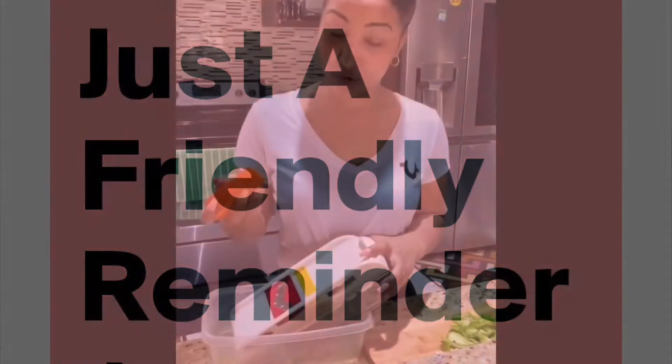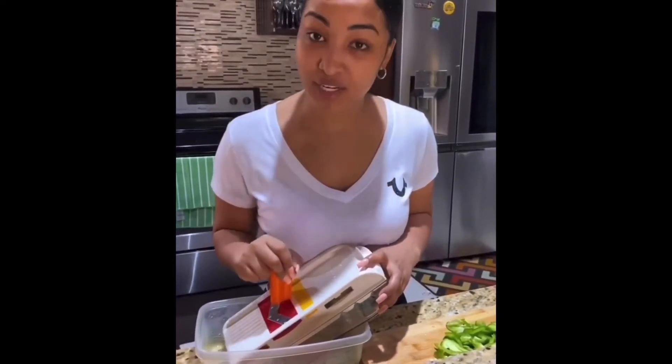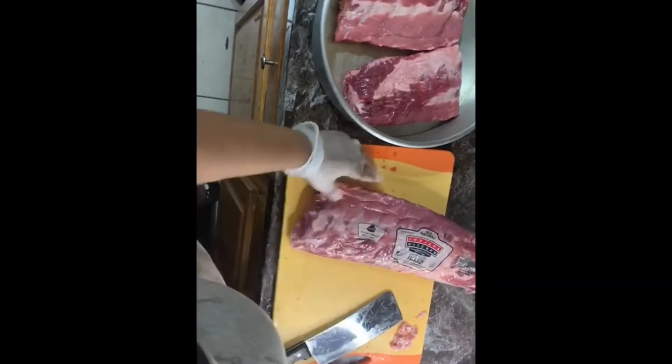Okay guys, so I'm gonna try to keep this as simple as possible today. I'll be making some honey barbecue ribs. Don't feel like may I cook it, or your mother cook it, or you cook it, your grandfather cook it — may I cook it or me cook it. Okay guys, so with that being said, let's get to it.